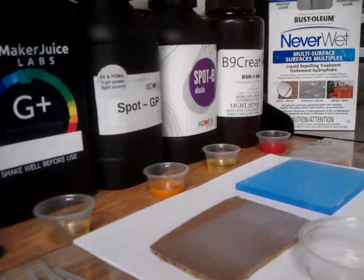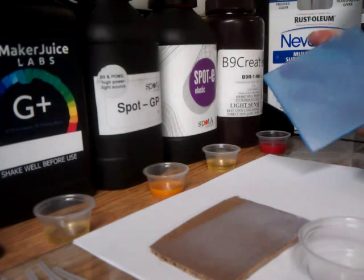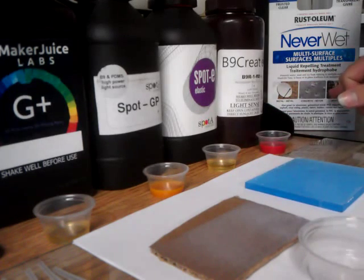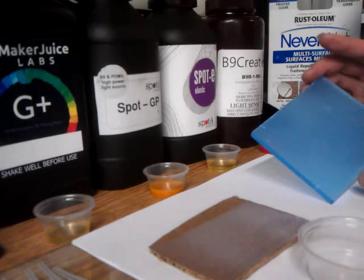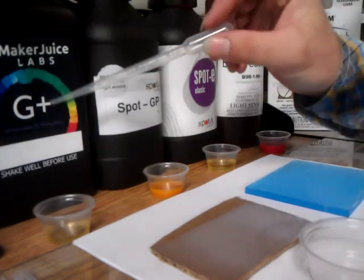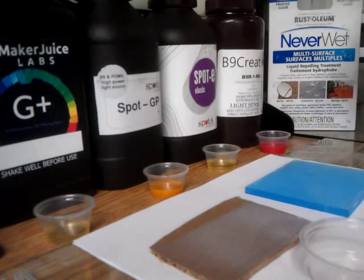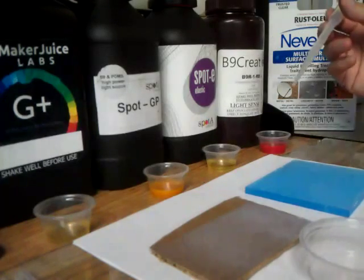Today we're going to do a little experiment. I want to replace the VAT coating of the 3D printer with something else — in this case, the NeverWet dry coating, which is super hydrophobic but not super oleophobic. I tested it with water and it's really hydrophobic, but now I want to test it with resins. I have four different resins: one from Maker Juice which is Sub-G Plus, one from Spot-A — GP and Elastic general purpose — and one from B9 Creations which is the B9R1 Red.